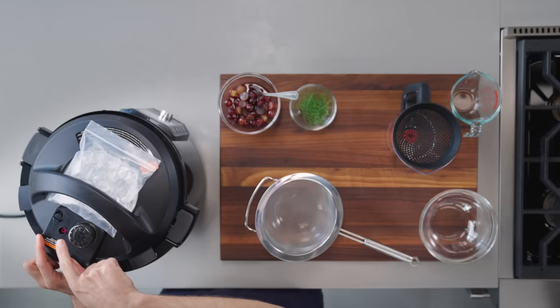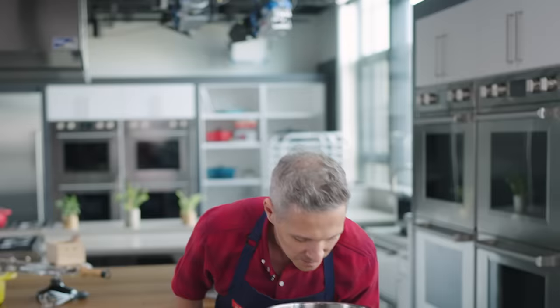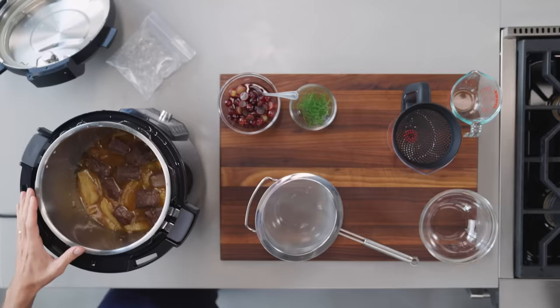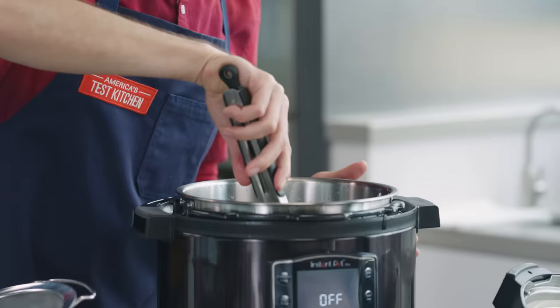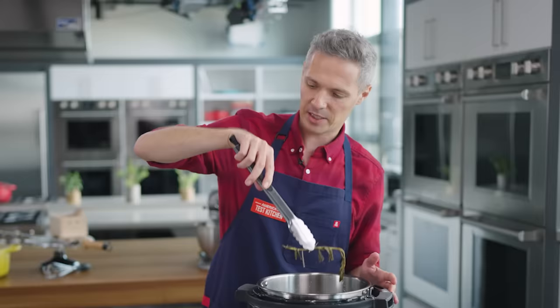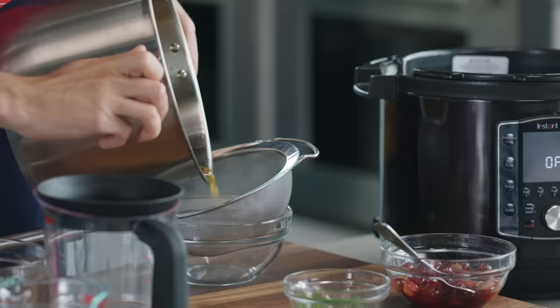After about five minutes, the pressure gauge has dropped and we can safely open the pressure cooker. It's barely even simmering now. It smells really good. I'm removing the beef — I can feel it's tender. I'm also removing the rosemary, which has given everything it has to give.